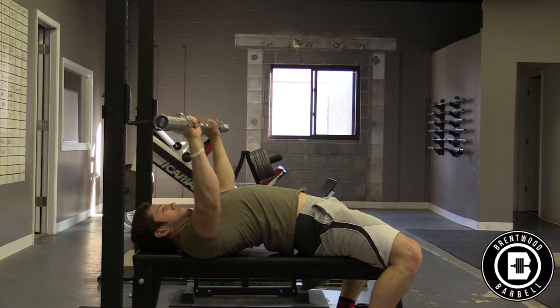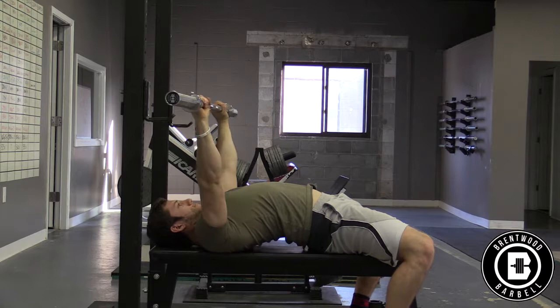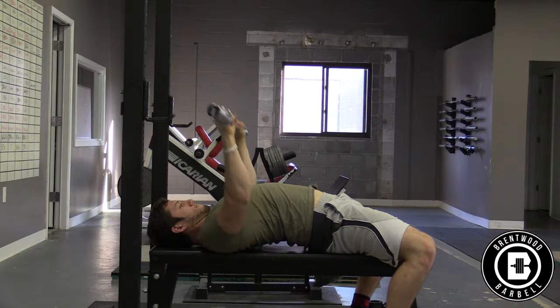As we begin to lower the bar, we want to find a position on our chest that allows our forearms to be perpendicular with the bar. Even though the most efficient way to move a barbell is in a straight line, we can't do that during a bench press because this will cause our elbows to flare out and leave us at a higher risk for a shoulder injury.